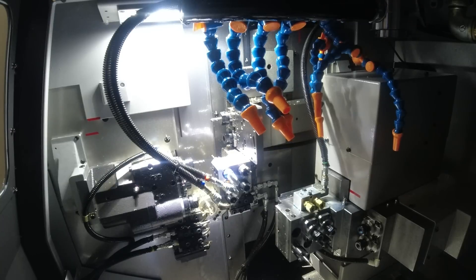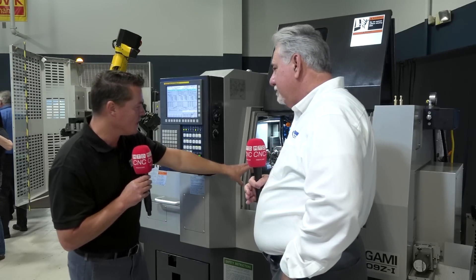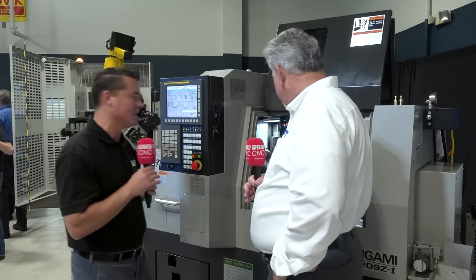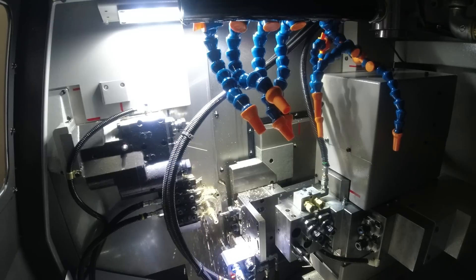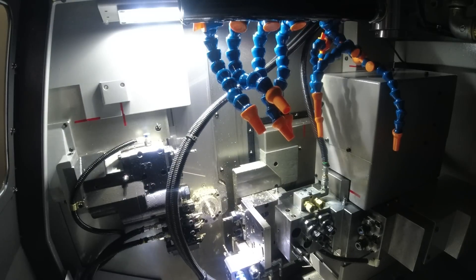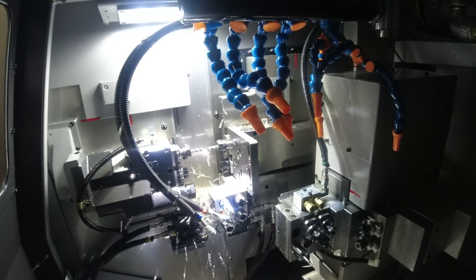That's the ABIO software — it's made by the factory in Tsugami in Japan for each model-specific machine. There are several versions of it for the different models of machines, and this is free — it's included in the price of the machine. Now when we get to the inside of this machine, it's a fairly manageable footprint with a lot of different options that allow you to do multiple operations. We have live tooling — what's the spindle speed and maximum part size?